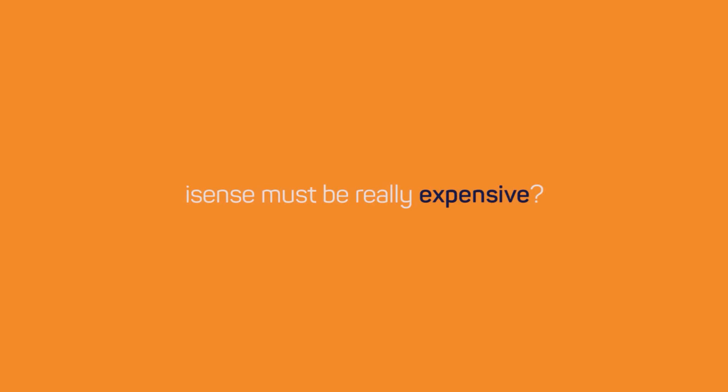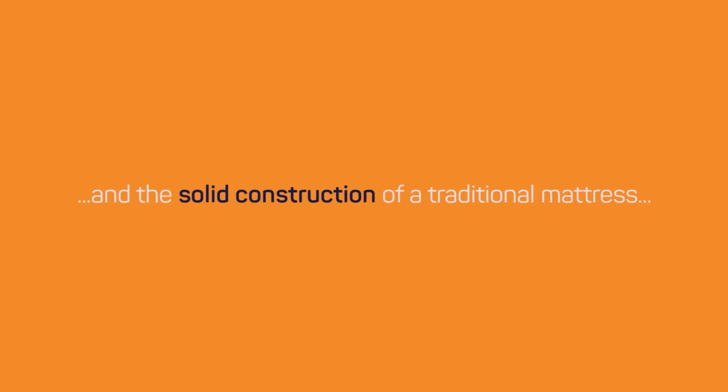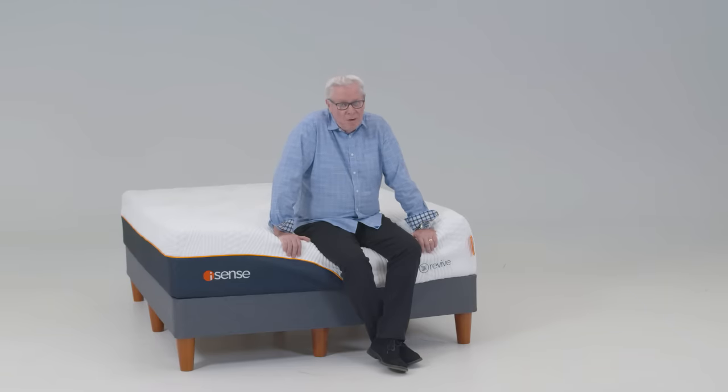To put all this into one mattress, iSense must be really expensive. Actually, when compared to the equivalent Sleep Number models, there are significant savings. So it has the adjustability of a Sleep Number mattress and the solid construction of a traditional mattress, but it still costs less? Yes, exactly. We made iSense to make sense by combining the best of traditional and adjustable mattresses at a price that makes sense too. Try one in your home — call us or visit myiSense.com.